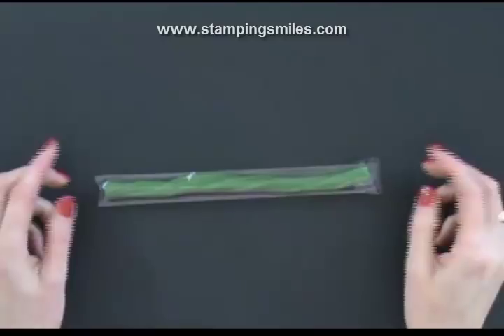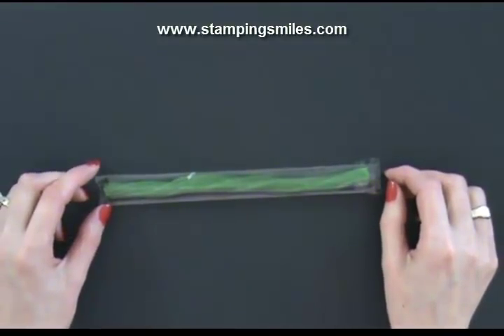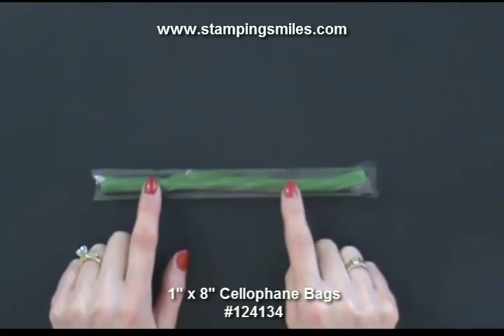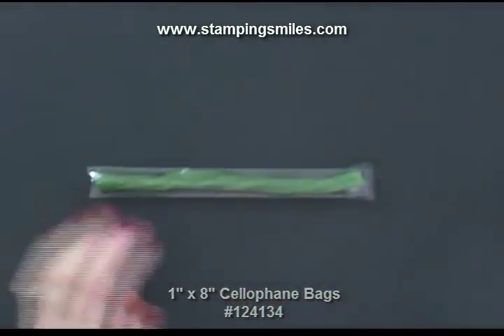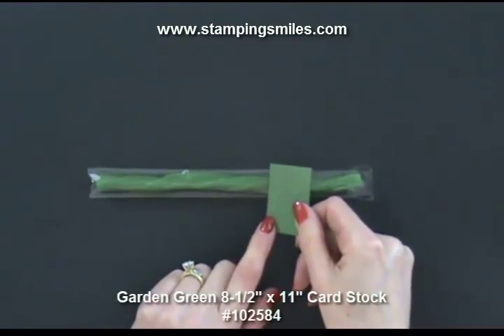Who knew there was green apple twizzlers? It's just amazing what you can find hanging out in the candy department looking for green candy. I have the green apple twizzler in one of the 1x8 cellophane bags. It's a little bit snugger and took a little more work because they're fatter than regular twizzlers. But look how great it coordinates with the garden green card stock — like it was meant to be.